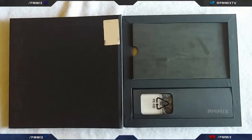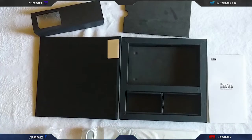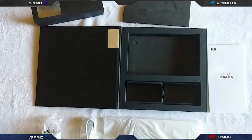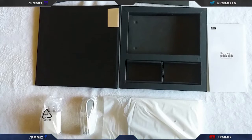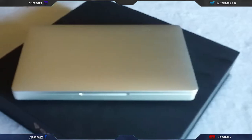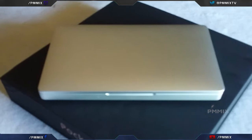Open it up and you get the unit, a wall adapter, and a USB-C cable. There's a Windows 10 key inside the case in case you ever need to reload Windows. If you have Ubuntu on it, you won't have a key — you can just install that. The manual is underneath the unit as well.